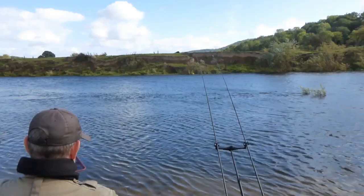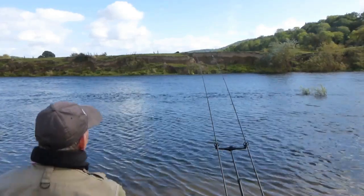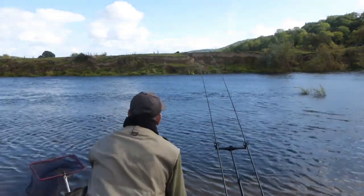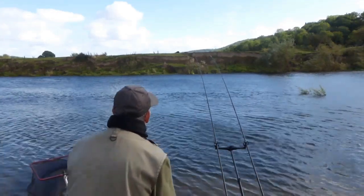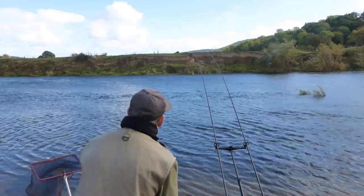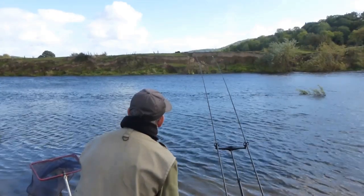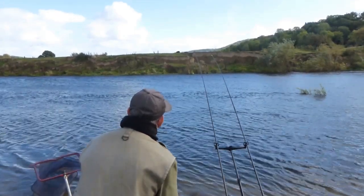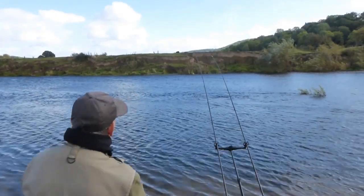This blustery wind is getting even stronger, making bite detection really tricky. Was that a knock? A tap on the tip — I think it was but I'm not so sure. There's another one — or is it the wind? I think it was the wind.